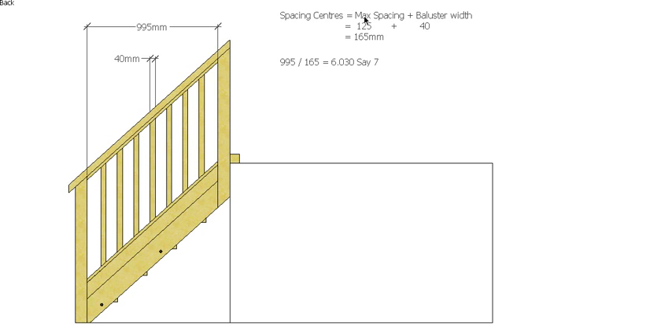Now because I went with a maximum there, I think that's a bit big, so I'm actually going to go with eight spaces. That will give me seven balusters. We always have one less baluster than spaces, so eight spaces gives seven balusters.